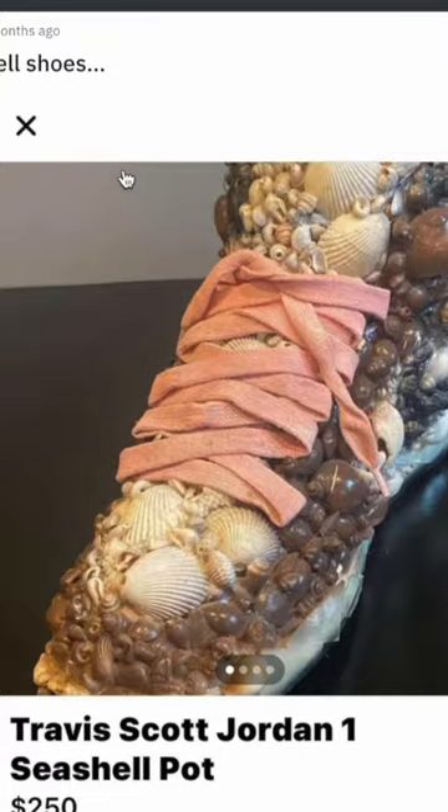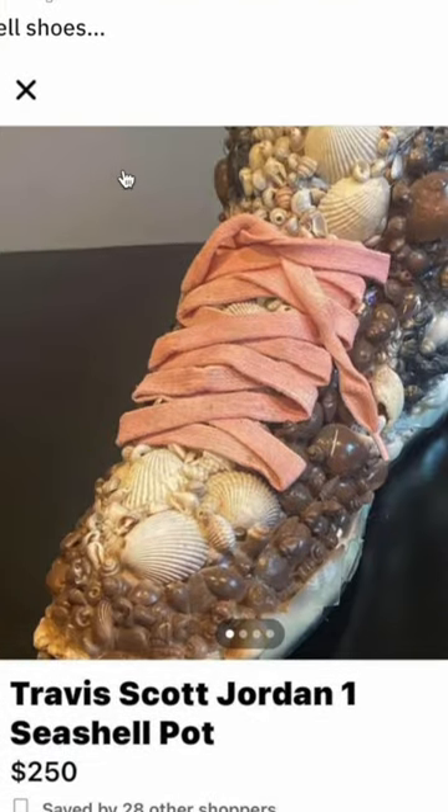I was just waiting for there to be some kind of shoe masterpiece in the DIY subreddit. These are the Travis Scott Jordan 1 seashell pot. Oh, it's not actually even a shoe — it's like a structural pot shape. $250, damn.